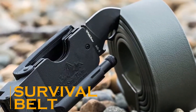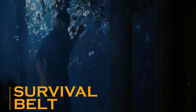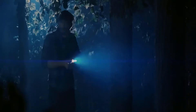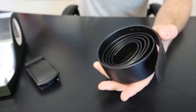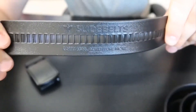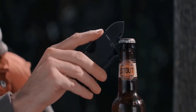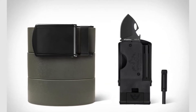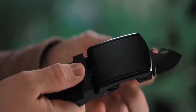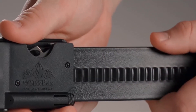When going on a picnic or an adventure trip with friends, it is fairly common to carry a large bag laden with all the essential tools and equipment. But the Survival Belt can spare you that trouble. It comes with everything you may need during your excursion. Its buckle itself contains three potentially life-saving tools, including a flashlight, a mini knife, and a fire starter.